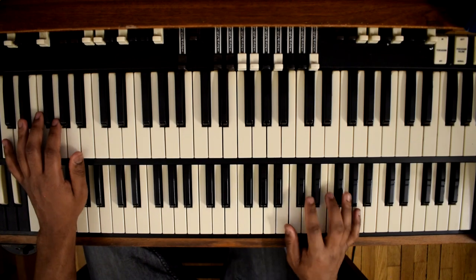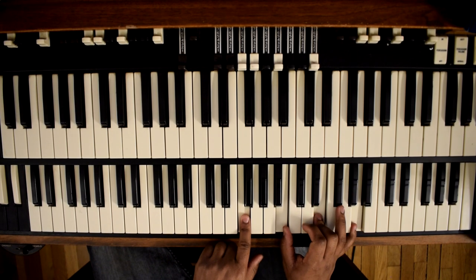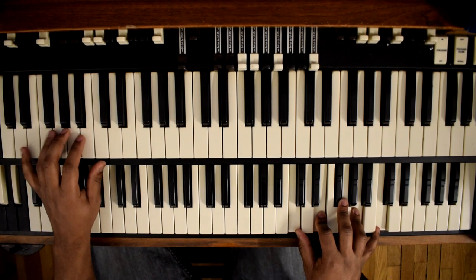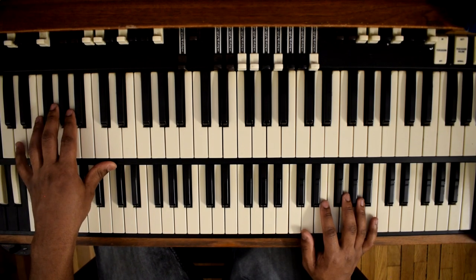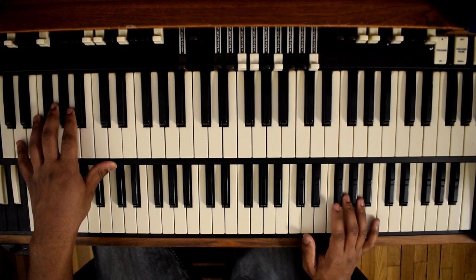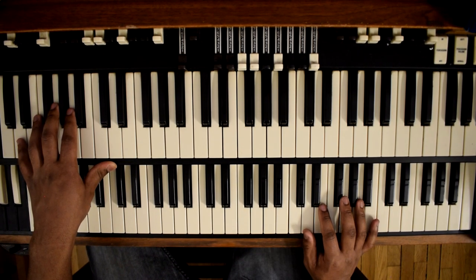So we're coming from 1, 2, diminished, 3, then our 4. Our 4 is D on the bass. Right hand is C, E, F sharp, A, and C. The C at the top isn't really required, but that's our D9.